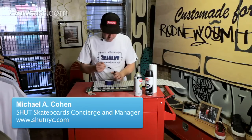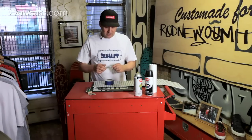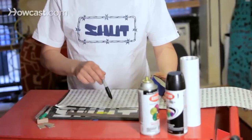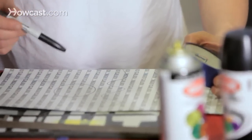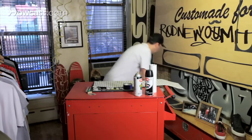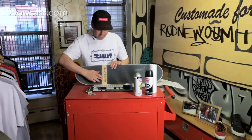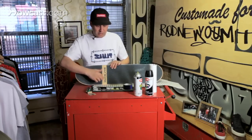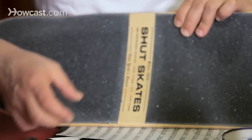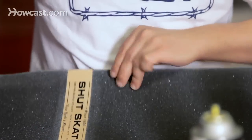Sometimes boards already have graphics on the top sheet, and sometimes you want to expose them. A lot of Powell boards used to leave out a circle in the grip, so you'd want to strategically place that. On our boards, we do a bit of a cutout here, and you can show the different logos through here by using the edge of the grip on this side and the edge of the grip from the other side to match up on either side.